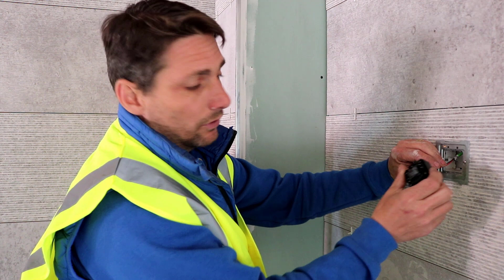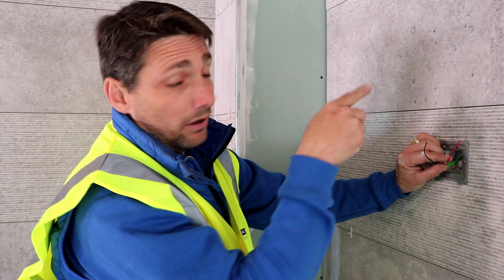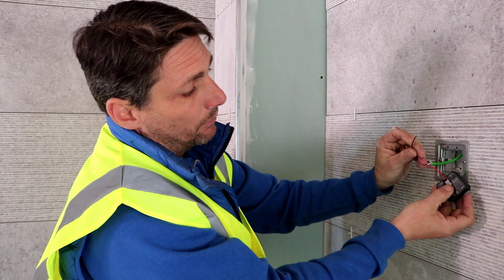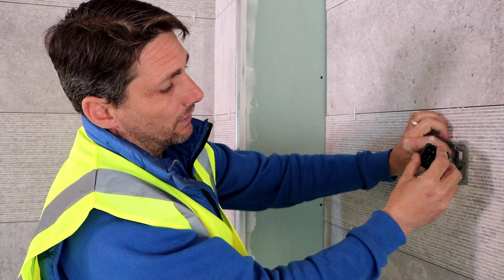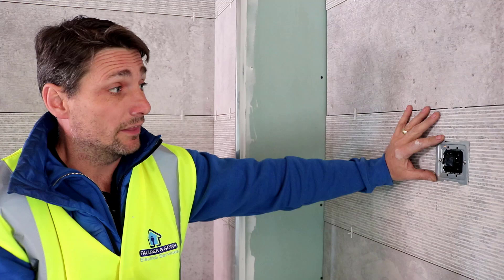I'll now show you how to install the room stat — exact same principle as the switch: positive and negative. You'll notice we've got one cable at this stat position, as it's the last one on the daisy chain. Push the red cable into the positive terminal and the black into the negative terminal. Once you've done that, just click it into the frame. With the devices being connected to the bus, which is extra low voltage, there are no issues with installing the stats or switches in the correct zone inside bathrooms.